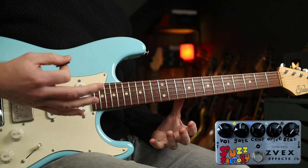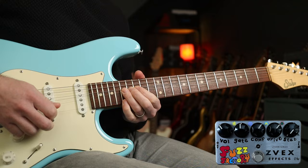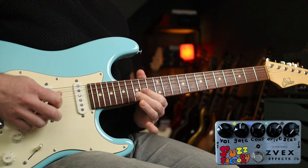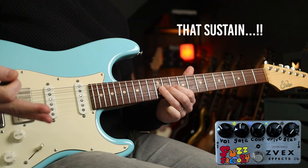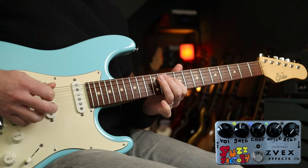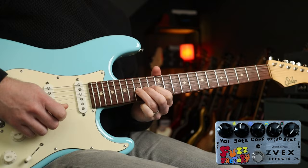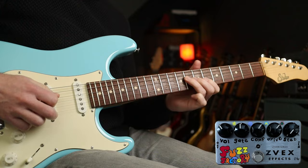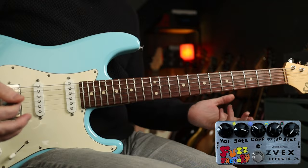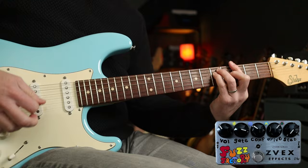Next up, we're going to do some John Frusciante stuff. If I go into neck pickup, some of his lead stuff — I think he uses a DS2 into a Big Muff-type fuzz, but this gets you into the ballpark. Then if we go into bridge position and just tweak the gate and the comp ever so slightly, you get quite a nice rounded tone for rhythm stuff.